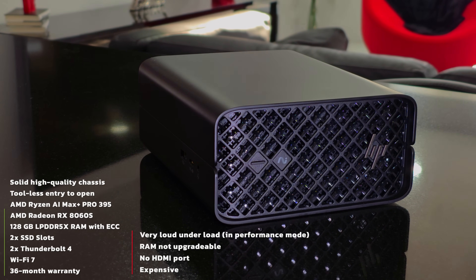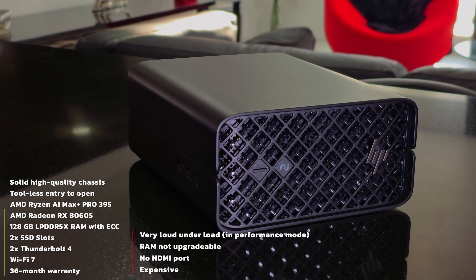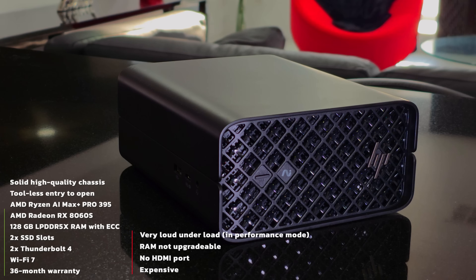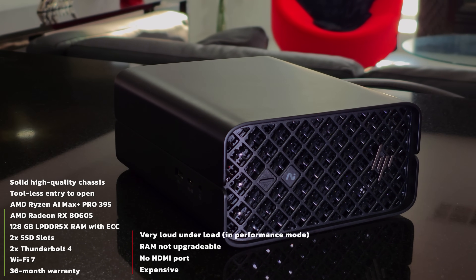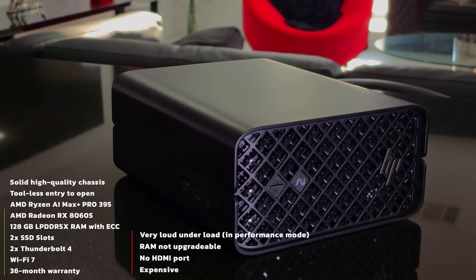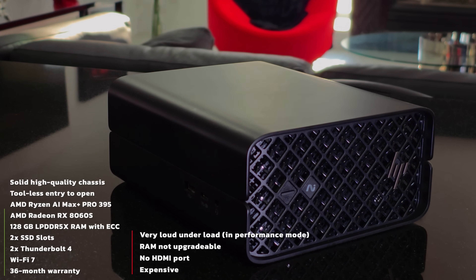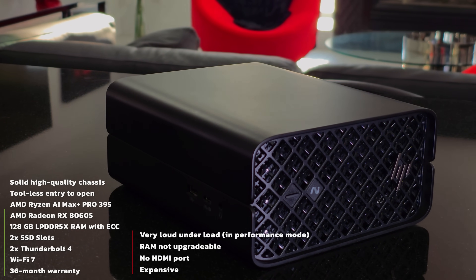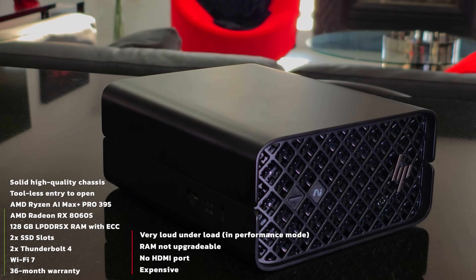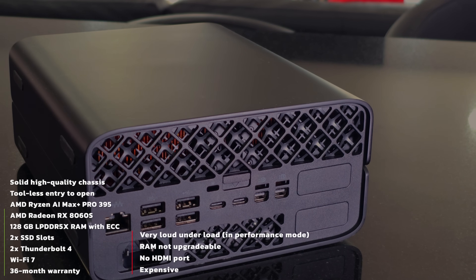The HP Z2 Mini G1A is a great versatile mini workstation — powerful, compact, designed for professional applications. With 16 cores you get high computing power complemented by the integrated Radeon 8060s graphics, which competes with an NVIDIA GeForce RTX 4070 laptop GPU. It handles computing-intensive tasks like 3D rendering and video editing well. Connectivity is good, though I'd like to see HDMI; you'll need the adapter for full-size DisplayPort.